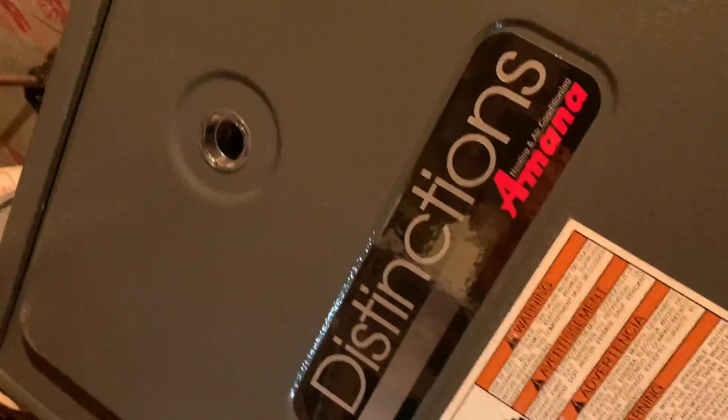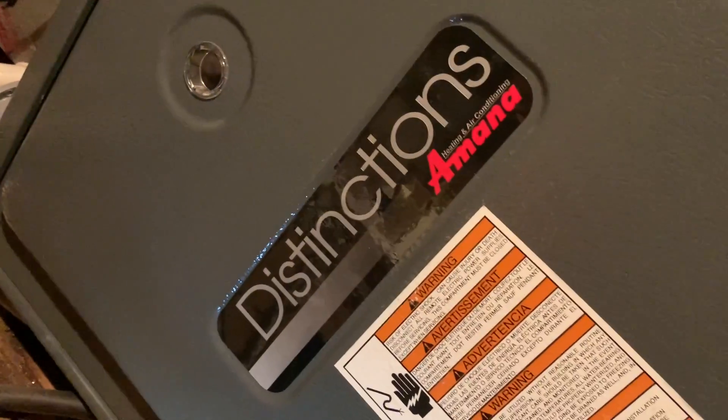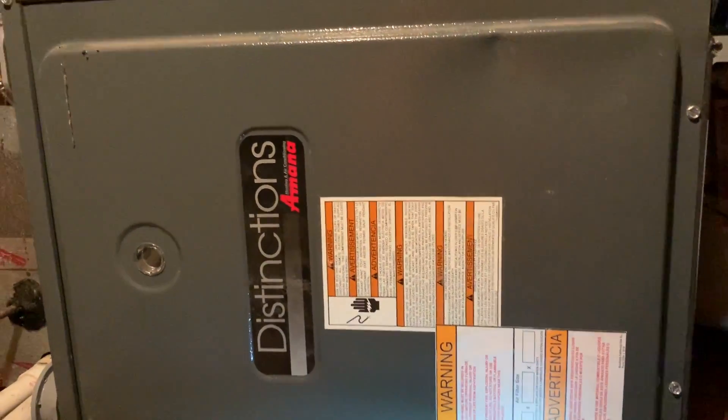Just so you guys know, there's the name of the system right there. If you have this system — I'll put it in the description — there is a motherboard in here. Anyway, I followed the wire up; I was getting 120 volts way outside, then followed the wires up here.